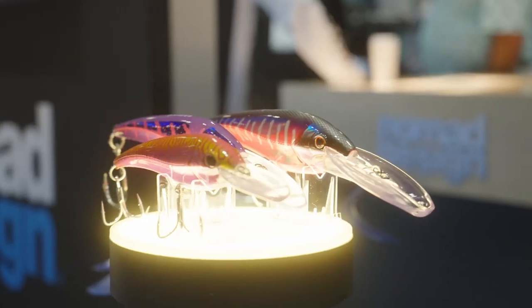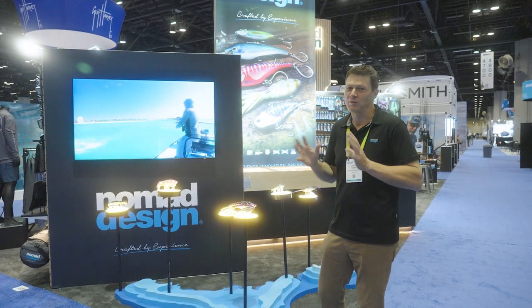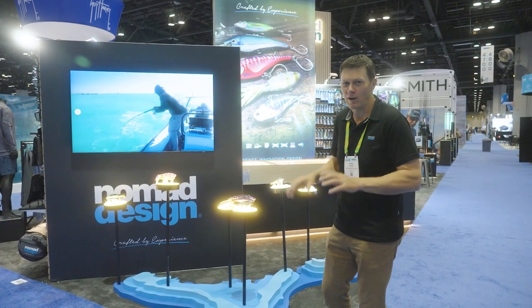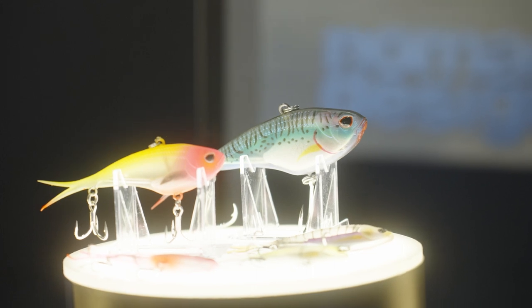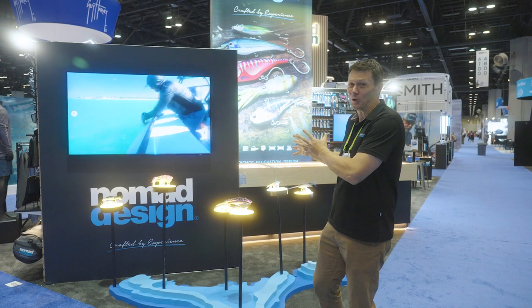We've got the new DTX HD models — they've been designed to swim a little bit faster. We've just tweaked the design and made them super strong. Full metal plate internals, solid welded rings on the front, some really cool details on those. We've got the trusty Mad Max, and we've got some new colours in the Vertrexes. We've got some really cool saltwater stuff, but there's heaps more to show.